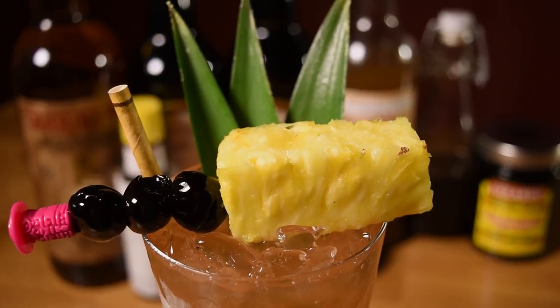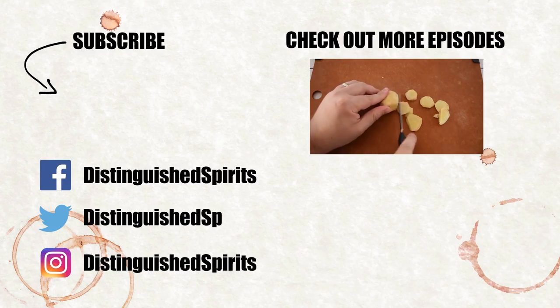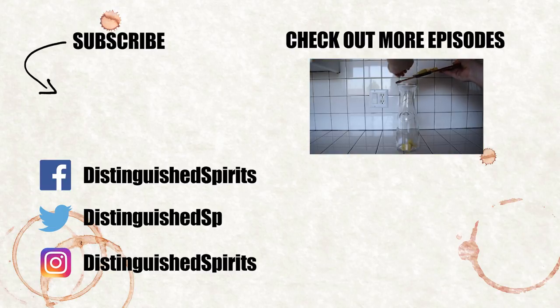Akole Maluna. Click here for more videos, be sure to subscribe, and check us out on Facebook, Twitter, and Instagram. For links, more info, and the printed recipe, check out the description below.